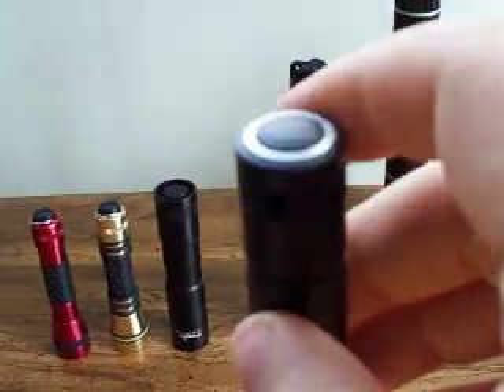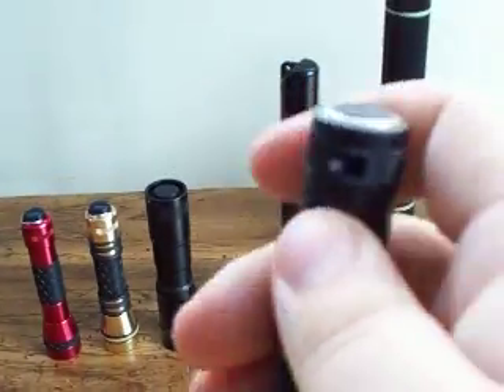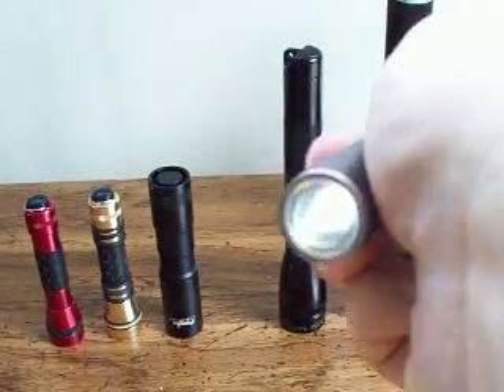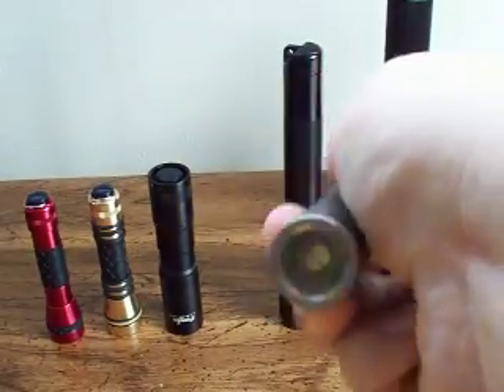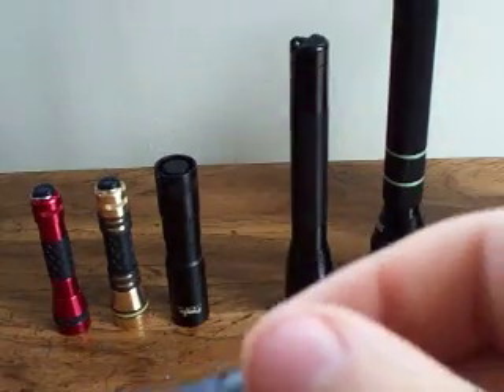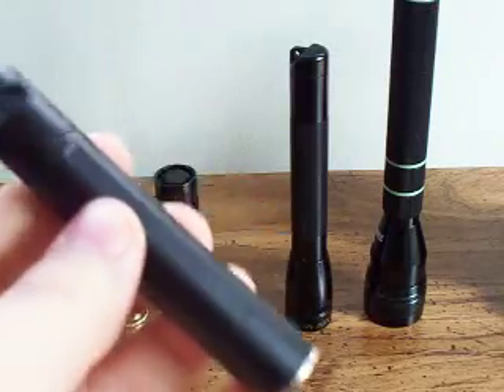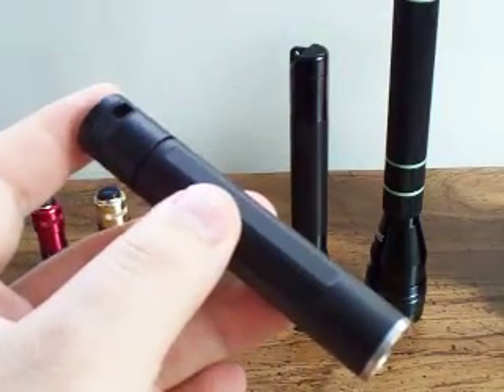Only instead of a button, this is just basically a rubber cover. When you push on this, you're pushing the battery — the cell itself — down to complete that circuit, and that's for momentary on. Very good light. Love this light. This is actually my first good small flashlight. About $20.